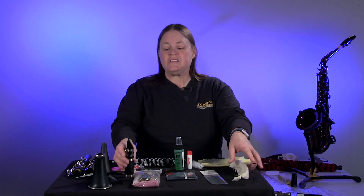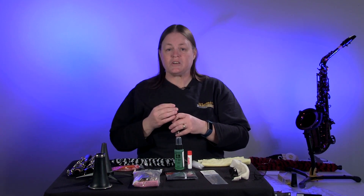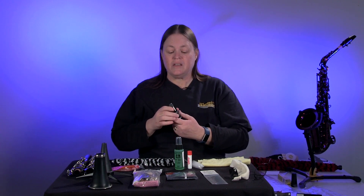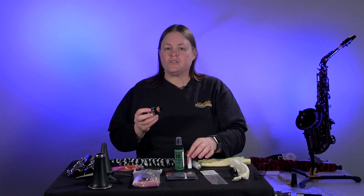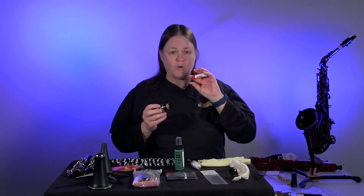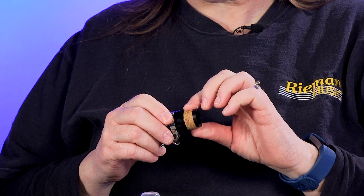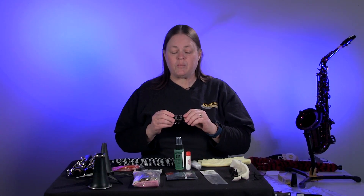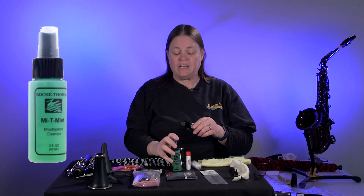This particular mouthpiece has a mouthpiece patch on it, which represents where you put your teeth when you're first starting so that you don't bite down and leave teeth marks in your mouthpiece. The mouthpiece has a cork on the bottom of it, so you'll want to use a little bit of cork grease to make sure that it fits into the barrel fine. You can run this under a little warm soapy water, but don't get your cork wet because it will dry it out and then you'll have to have that replaced. You can also use Sani-Mist to sanitize it when you're done cleaning it.